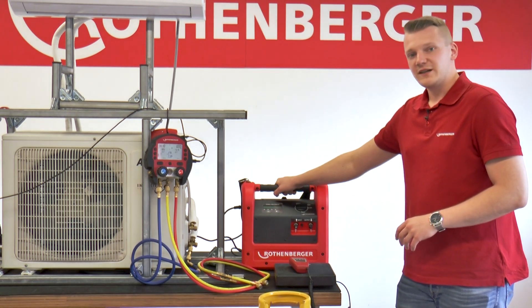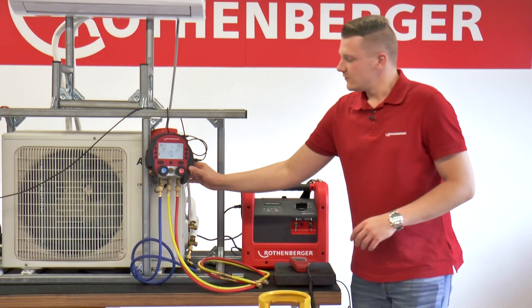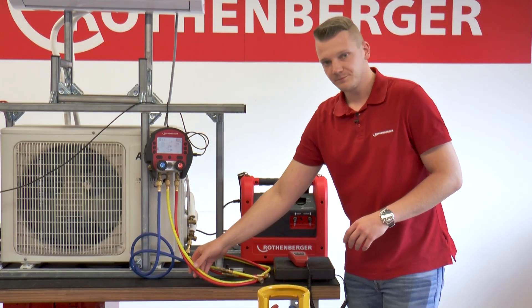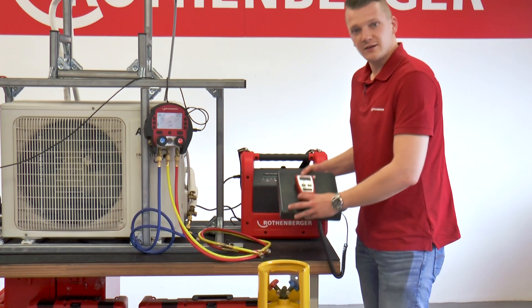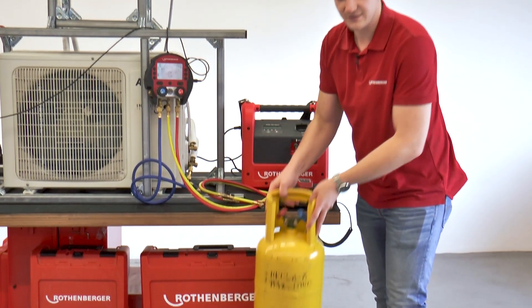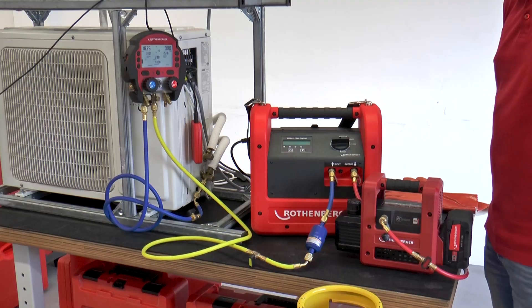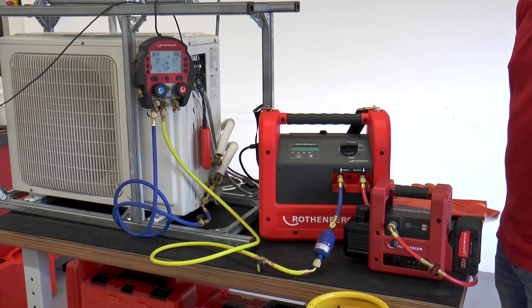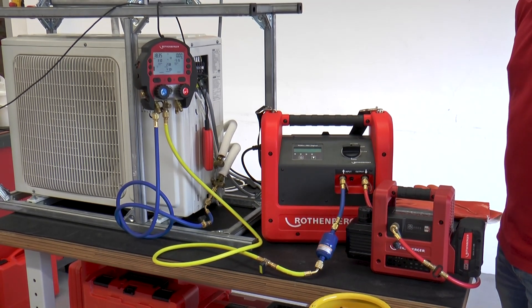To do this we need some additional products such as our ROREC 600 digital manifold including refrigerant hoses, the ROREC scale 120 refrigerant scale and the matching recycling bottle. Today's example shows the case that the compressor of the air conditioning system is defective and the refrigerant has to be recovered.